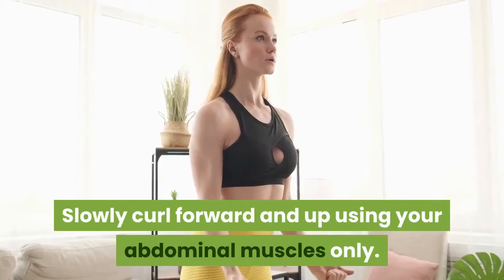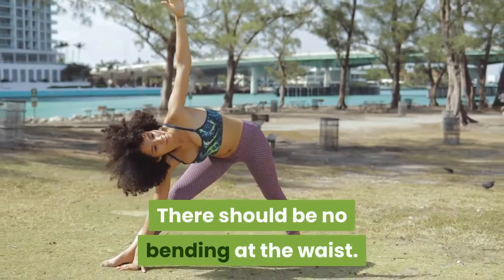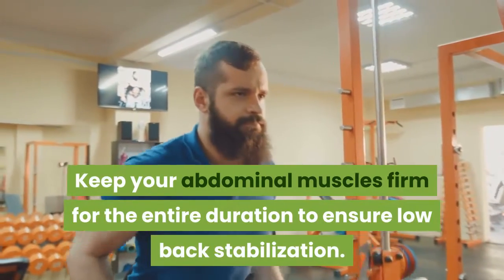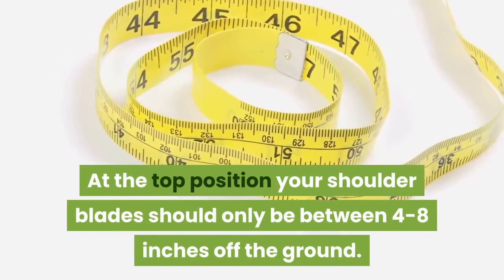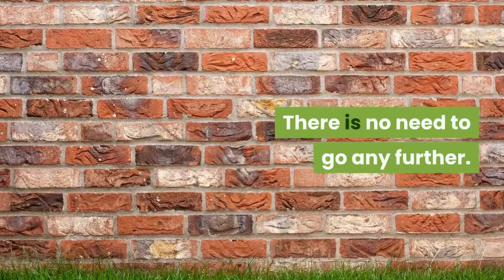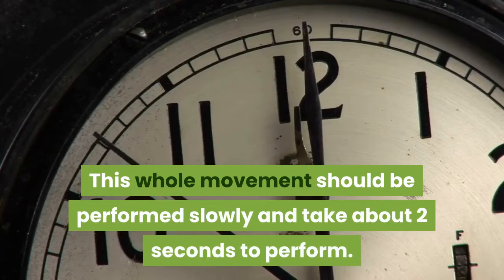Slowly curl forward and up using your abdominal muscles only. There should be no bending at the waist. Keep your abdominal muscles firm for the entire duration to ensure low back stabilization. Keep your focus on that spot on the ceiling to prevent neck pain as a result of stress. At the top position, your shoulder blades should only be between 4 to 8 inches off the ground. There is no need to go any further. Pause at this top position. This whole movement should be performed slowly and take about 2 seconds to perform.